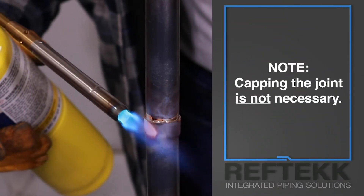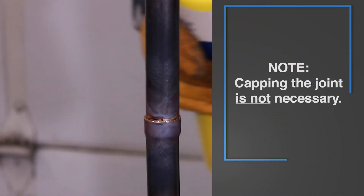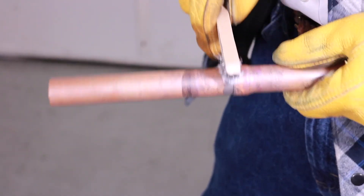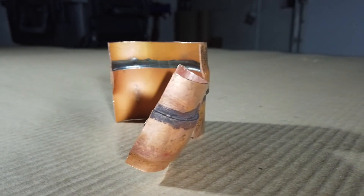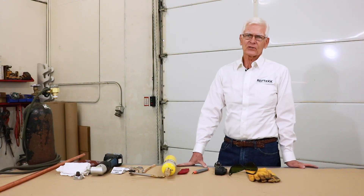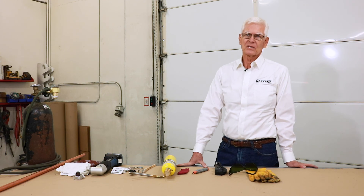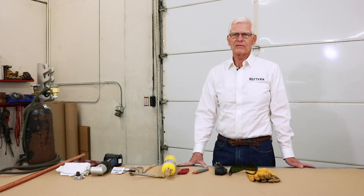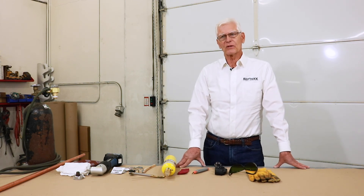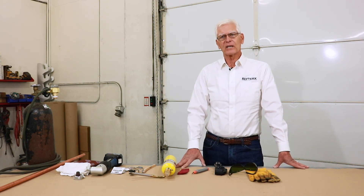We've created a properly brazed joint. It only required one braise as opposed to two traditionally required when using store-bought couplings, reducing the leak potential by half. Braising is kind of like painting your house — it's all in the prep. The actual braising is the easy part. Good tools, good materials, and proper preparation make the difference. Reftec H55 tubing, braising rings, and the SwageX tool give you the best chance for a first-class brazed copper piping system. Thanks for watching, and don't forget to watch our other videos.